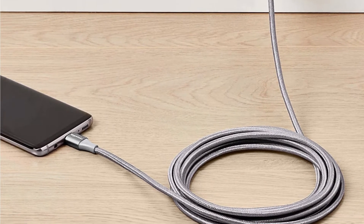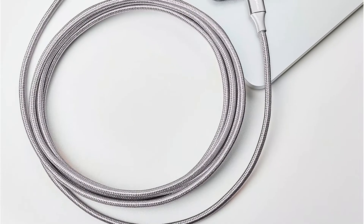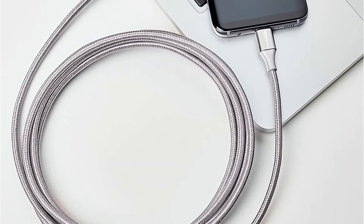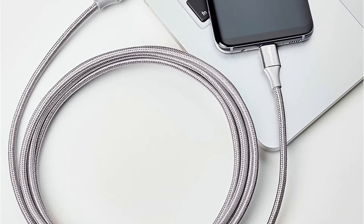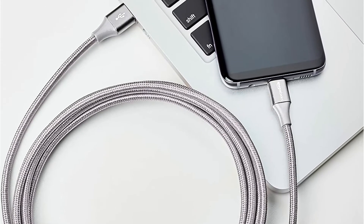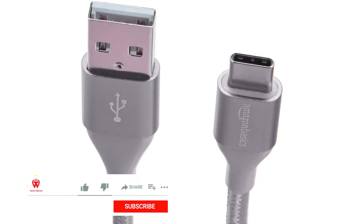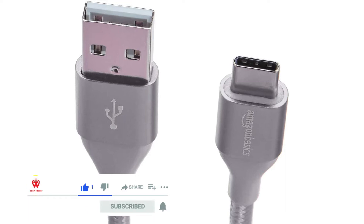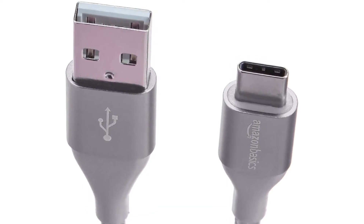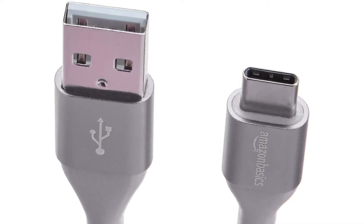This cable can fulfill two functions — it can charge and send data at the same time with no data loss. You don't have to double-check which side is up or down when using this cable; simply insert it and it will begin to function. It has a maximum output power of 5 volts, a charging capacity of 3 amps, and a data transfer speed of 480 megabits per second.